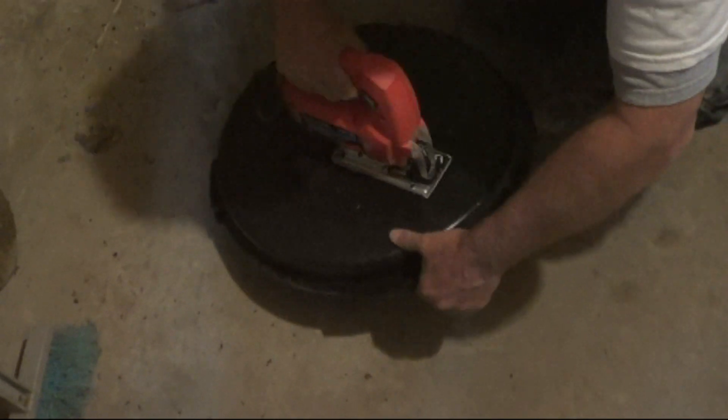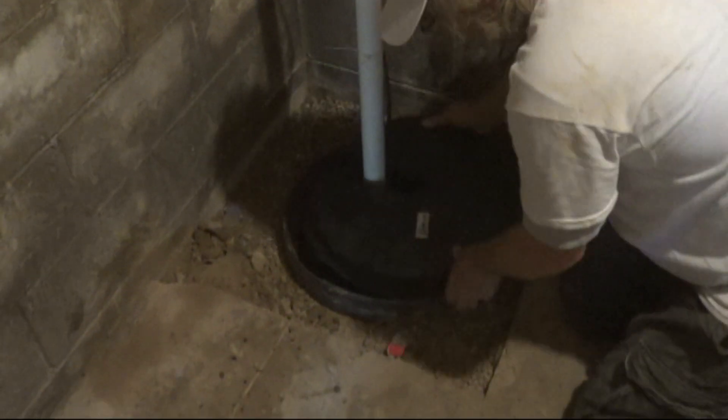Set your pit lid in place and your sump pump installation is complete. I'm Chris with Atlantic Drain — watch all of our how-to videos, and thank you for watching.